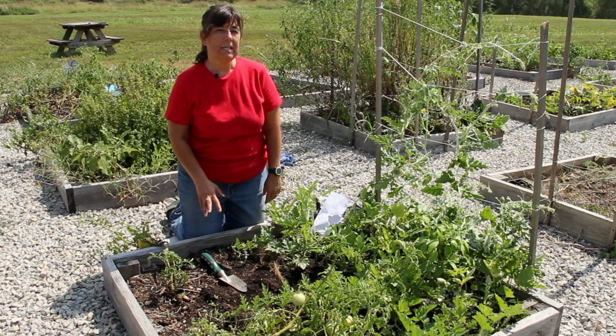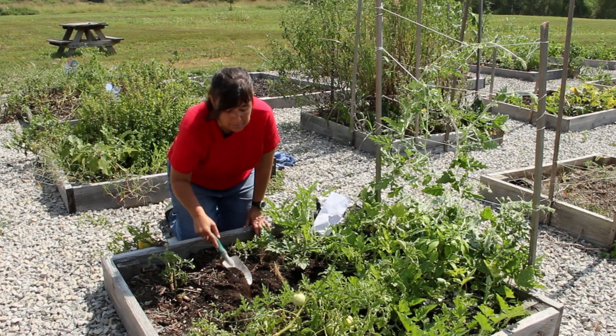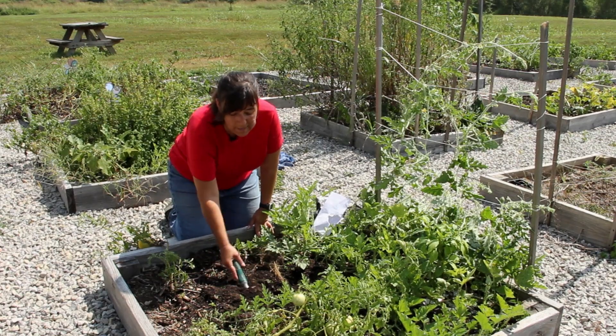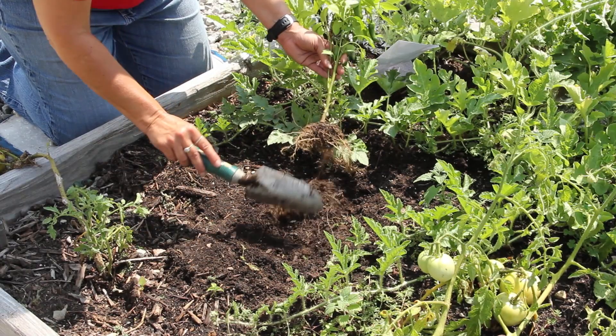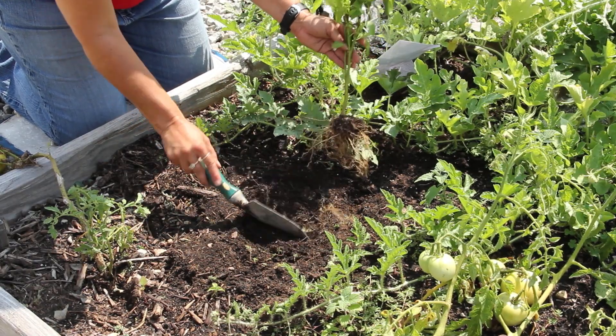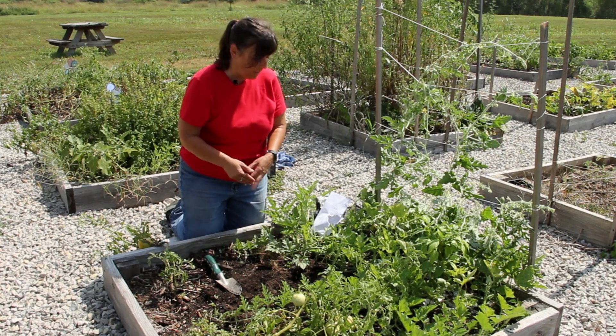The first thing you're going to need to do is prepare your soil — simply loosening up the soil and adding a good amount of compost or organic material to it. Do not add any type of slow-release fertilizer at this point, and I'll explain why later on in this video.